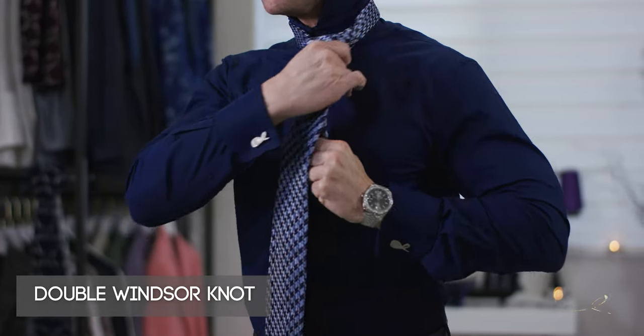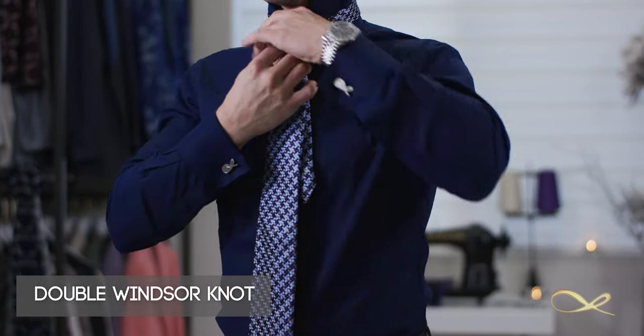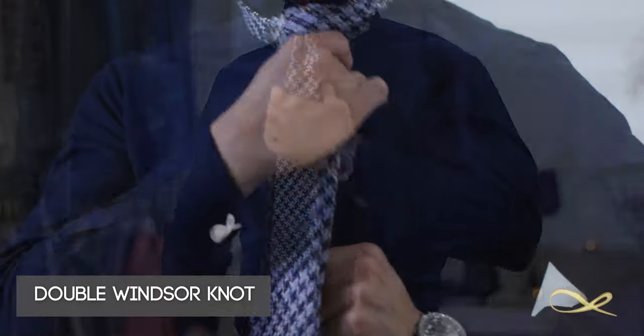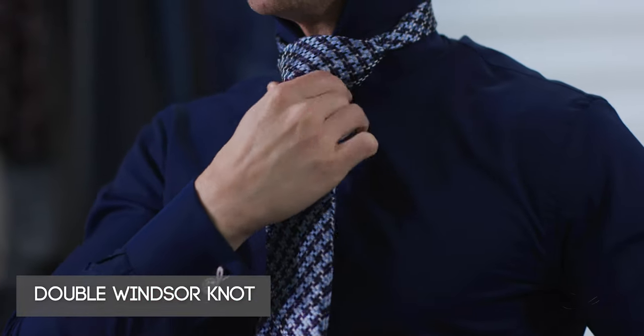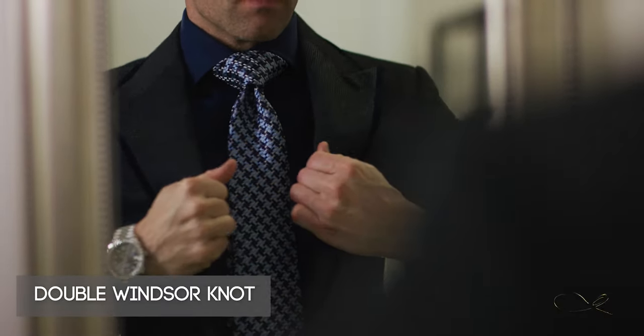Once you have that dimple effect, you want to lock that dimple, then hold the cone and bring it up. With the dimple effect in place, continue to tighten it, then lower the collar the way you want. Tighten the whole thing nicely and you've completed the perfect knot.